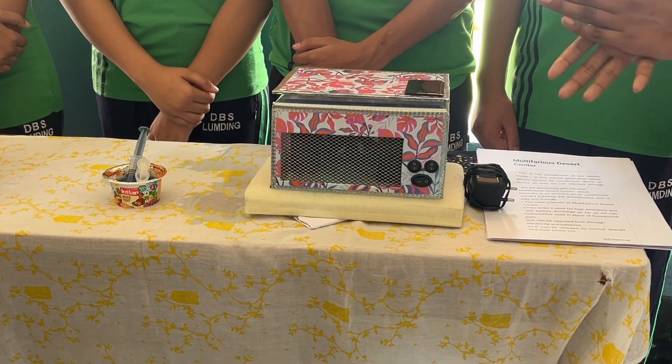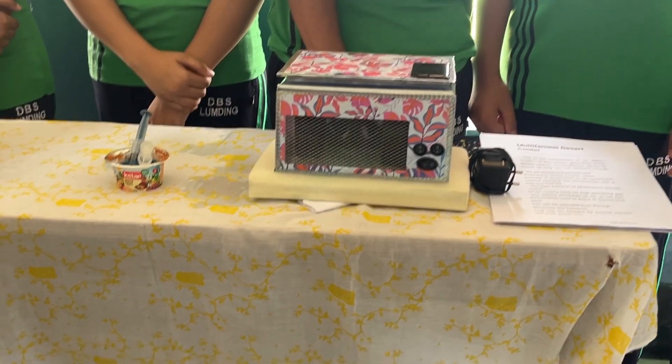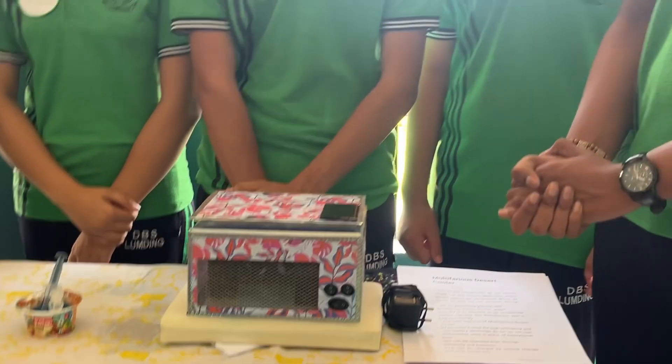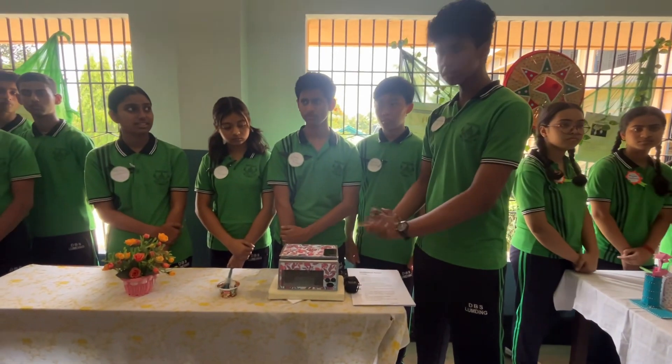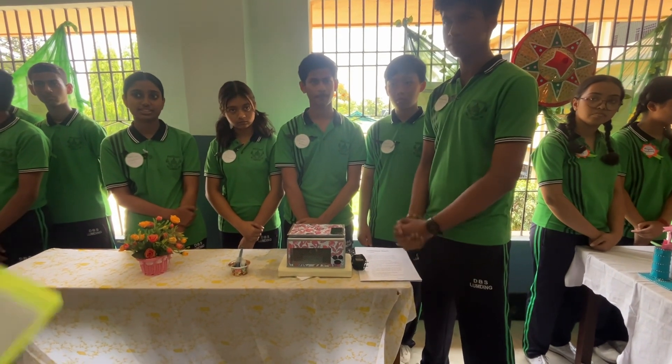The battery backup is 4-6 hours and the charging time for normal electricity is only 2 hours. If you charge with solar it will take 10 hours as the solar panel is not large enough. This is a portable unit and it also contains a water capacity of 150ml and 2200mAh.